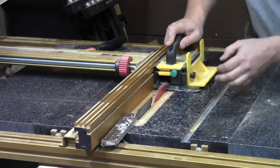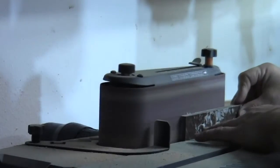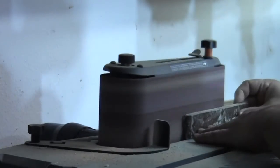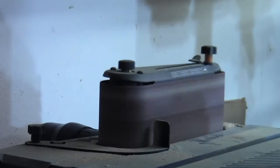Here I cut the micarta into strips on the table saw to use for the handle blanks. And then I use the sander to get rid of the wax paper that I used to hold it all together, and to make it flat.